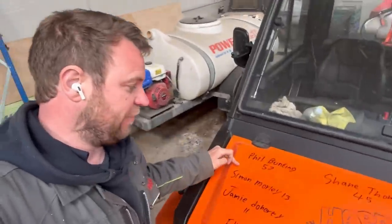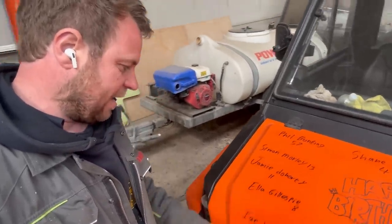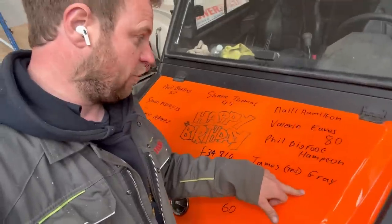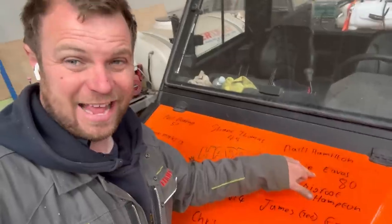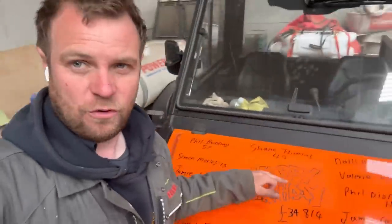Before we see what Tom Pembers has been up to with the fast track today, I'm going to show you the birthday bumper. It's really weird — the last few days we've not had many birthdays, but today we've got loads. Phil Bunting's 57, Simon Moley's 13, Jamie Doherty's 11, Ella Gillespie is 8, Ian and Emma's 11th wedding anniversary, Chris Wilson's 60, Ted Gray, Phil 'Bigfoot' Hampton, Valerie Eaves who is 80, Niall Hamilton, and Shane Thomas is 45. We're now up to £34,814 so hopefully by Sunday we might be at £35,000.